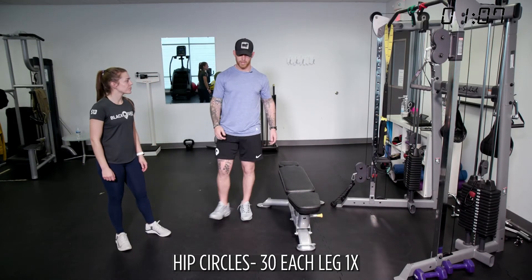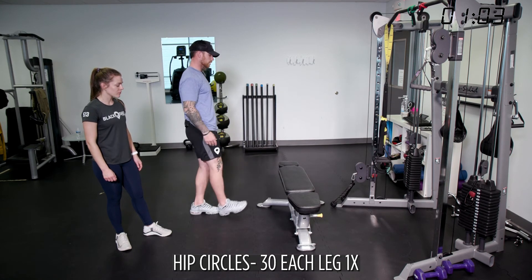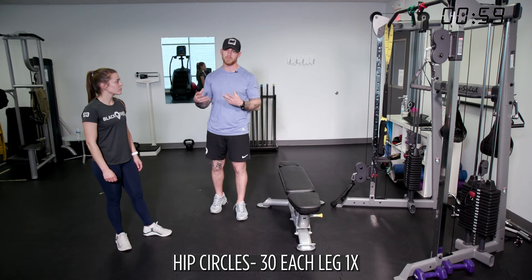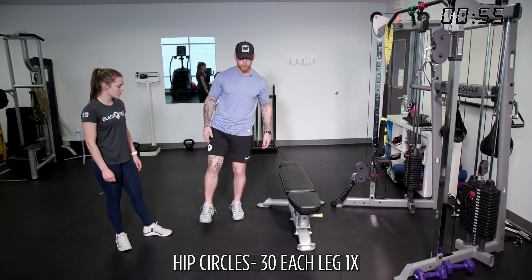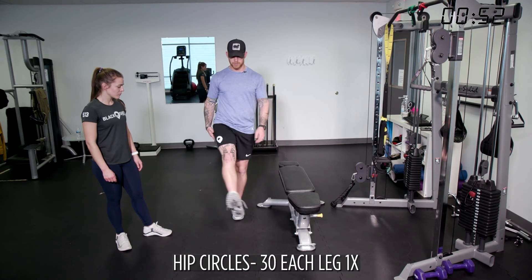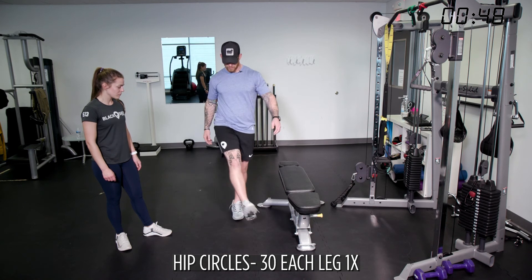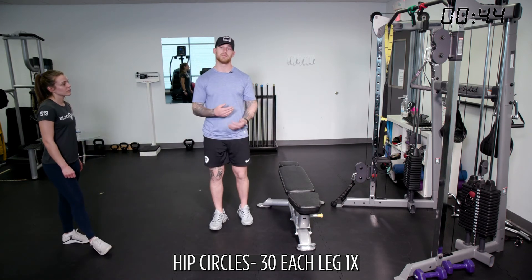Our next exercise is hip circles. A hip circle is simply a movement where we're moving the hip internally and externally and learning how to balance. Proprioception is the body's spatial awareness — when you move, your foot is going to move through a million repetitions in a couple seconds. Teaching the body in space how to move and think about movement without putting stress on it is going to make you feel better.